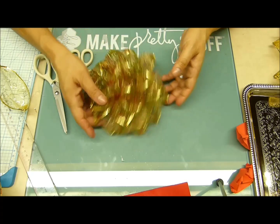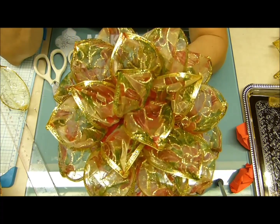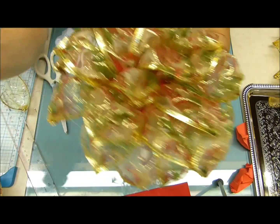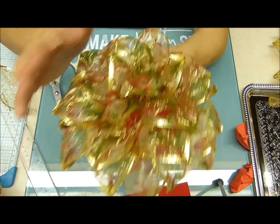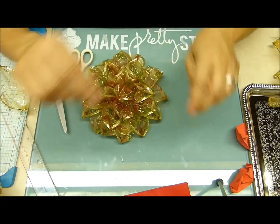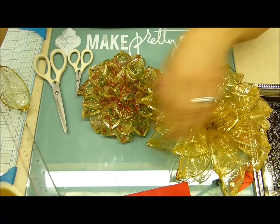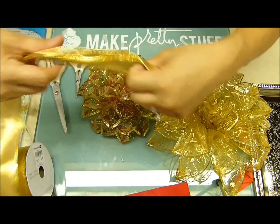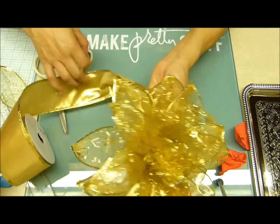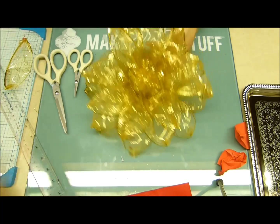Para una flor pequeña, diría que el círculo lo haría un poquito más pequeño. Pero como pueden apreciar — ¡hermosa, creadores! De un rollo de estos pueden sacar varias flores. Si la van a colgar, simplemente acá en la parte de atrás le van a pegar una cintica para colgar, o le van a dejar una tira de cinta larga. Por ejemplo, esta dorada — le pego la cinta y la puedo colgar y arriba hacerle un moño o algo bonito.